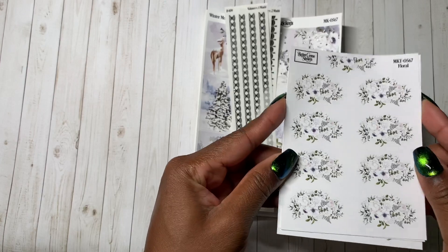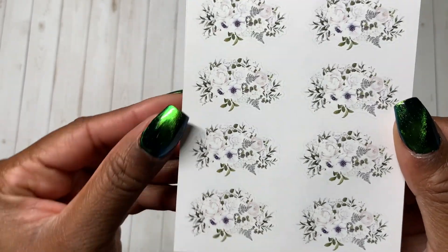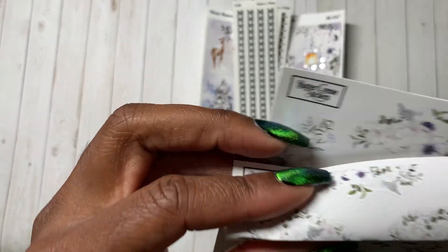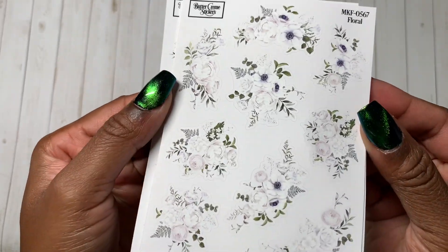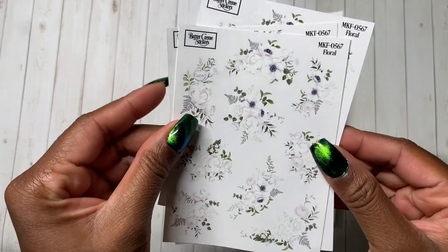These are the different types of florals. This kit is called Winter Moments. These florals are white with like a little tiny kind of purple center in them. But these are like the date cover florals where you can layer them at the top. These are the more traditional deco florals — I think I got two sheets of these, so I can show off this spread.